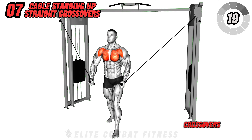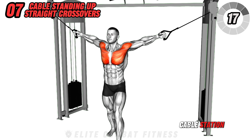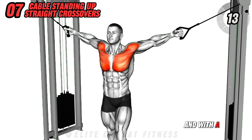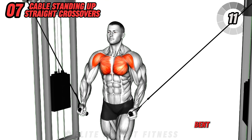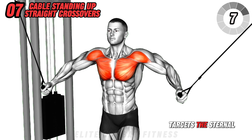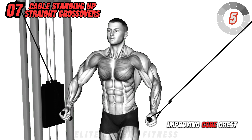Proceed to cable crossovers. Stand in the center of a cable station with handles attached to the lower pulleys. Step forward to create tension, with a slight forward lean and arms slightly bent. Draw your hands up and together at chest height, squeezing at the peak. This targets the sternal fibers of your pecs.